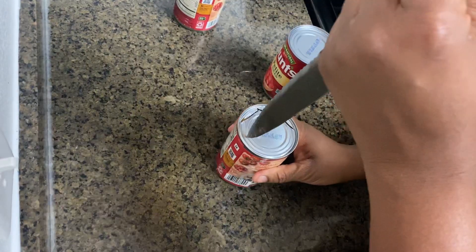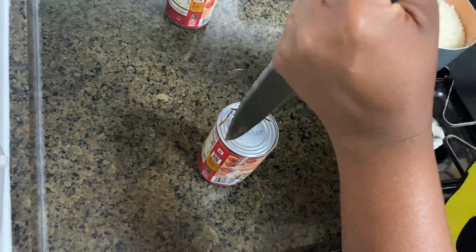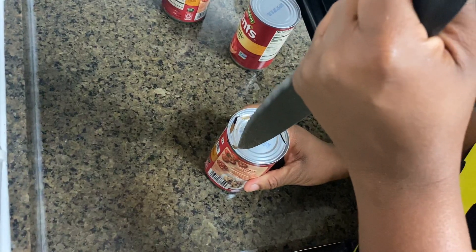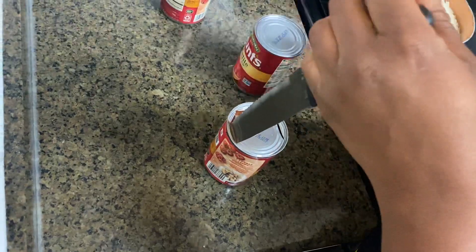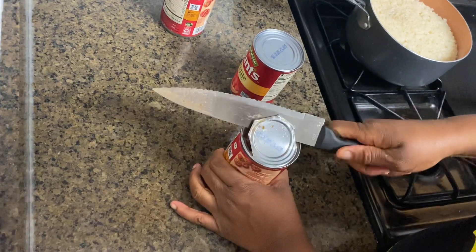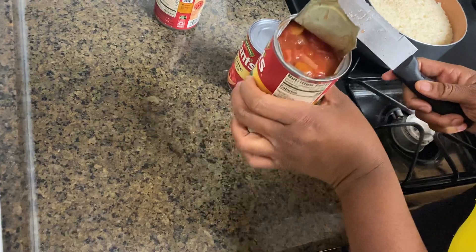If you space them out just enough so when that blade goes through, it's going to connect to the other side. Do y'all open y'all cans like this, or y'all got a can opener? I know it seems like I'm taking a while, but honestly I could do this in a matter of seconds — it's just that he's holding the camera and I ain't trying to cut him. But yeah, that's how you do it. Just dump it right on that.